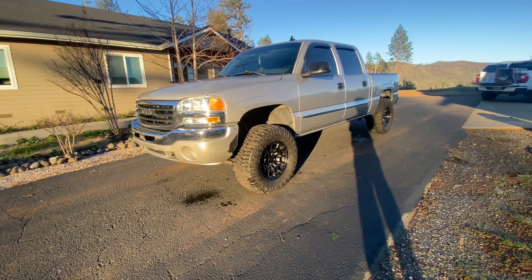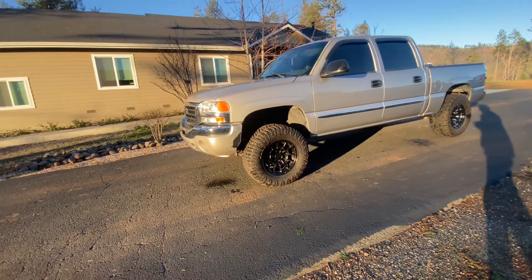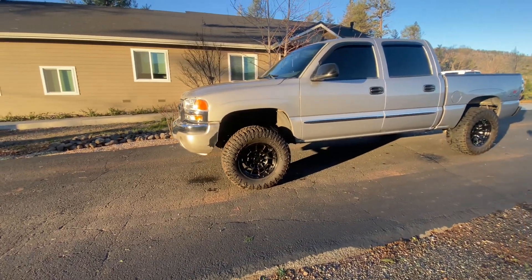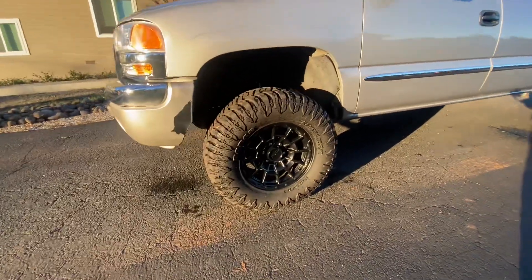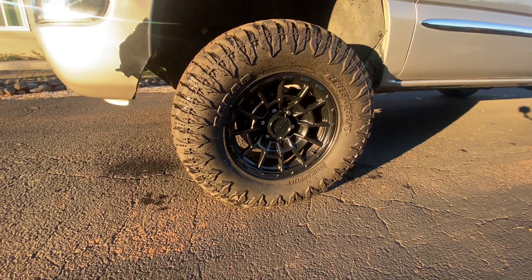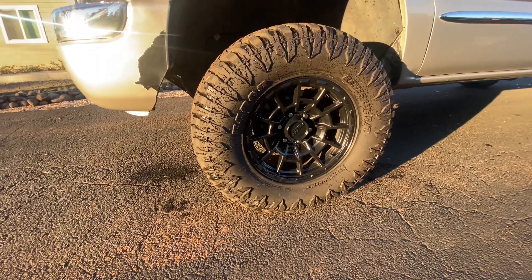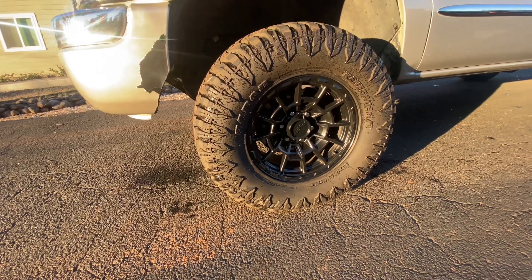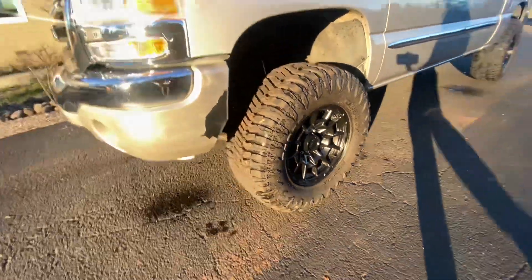So let me know. And here it is — nothing special, but it turned out pretty good. In case you guys are wondering what kind of wheel and tire I have, it's Falcon wheels 17 by 9 with a negative 12 offset. The tires are 33 by 12 and a half, 50 are 17s.